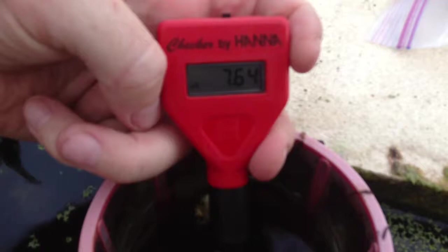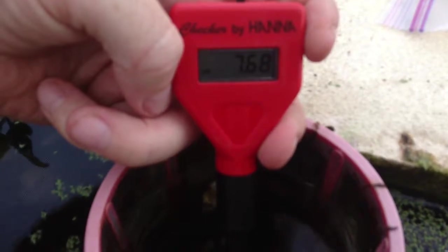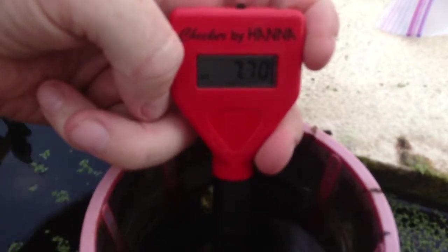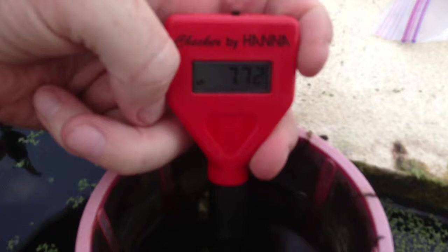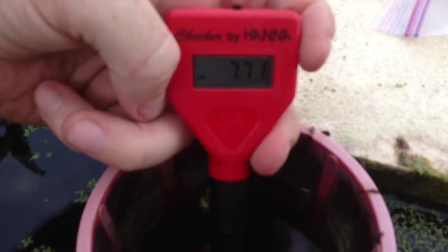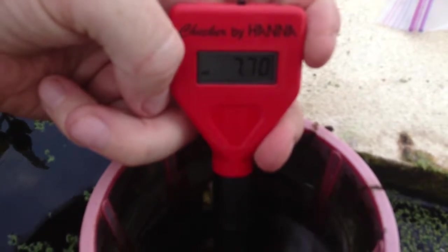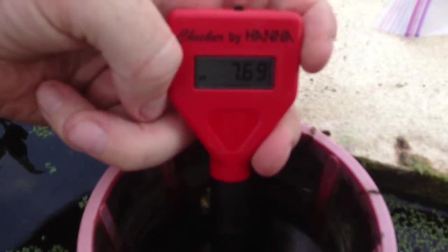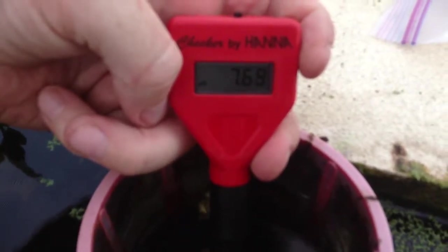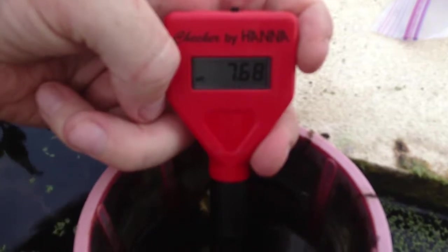It was up at 8, but the longer it sits the more it seems to drop. The water here — because this whole island is limestone — is super hard. So every time you add water to the system you get a pH bump. I may have to put an RO system in place to get the pH down, because I have a real hard time getting it anywhere below 7. It drops a little, but that's where we sit.